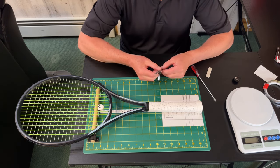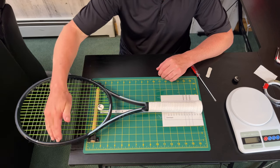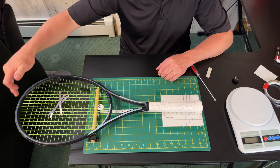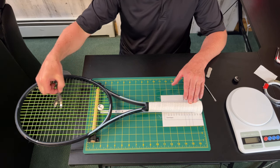Most people when they get a new racket and they want to customize it, they start adding lead into the hoop either at the three, nine o'clock position, or the twelve o'clock position. That's not where you want to start unless you like going on wild goose chases.